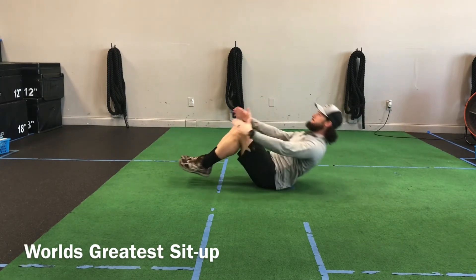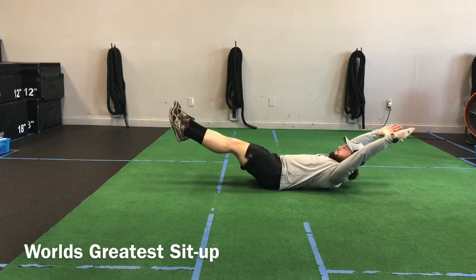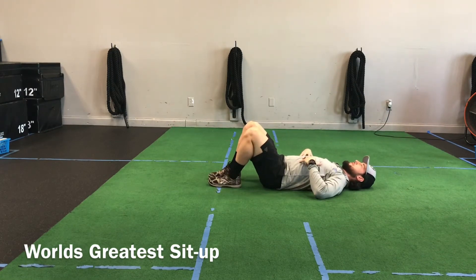We can still aim for the tongue of your shoe as we go through that movement, but the biggest difference is going to be instead of keeping your legs straight, we're going to bend from the knees and pull them in as we lift our body off the ground.